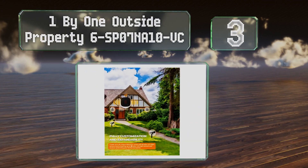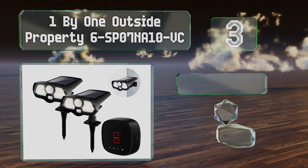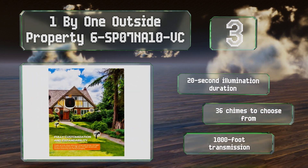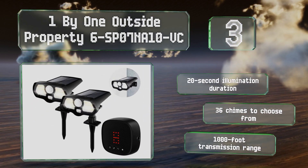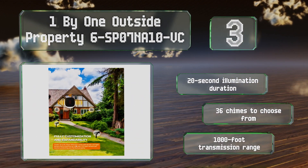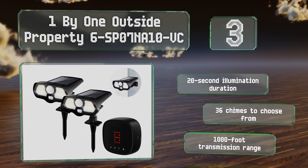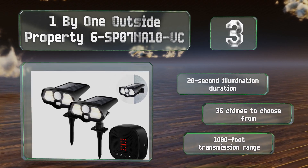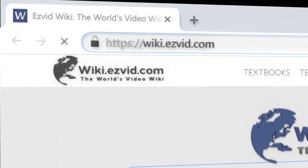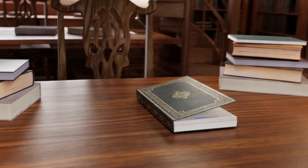Nearing the top of our list at number three, you can implement an unobtrusive driveway alarm with the One by One Outside Property 6-SP07NA10-BC, which features motion sensors cleverly disguised as solar lawn lights. The system allows for a maximum of 16 units with up to four zones that can accommodate four sensors each. It features a 20 second on duration, 36 chimes to choose from, and a 1000 foot transmission range.